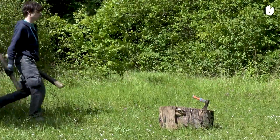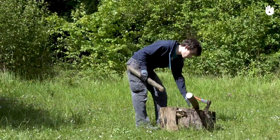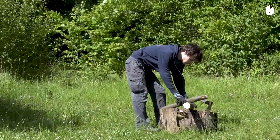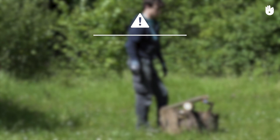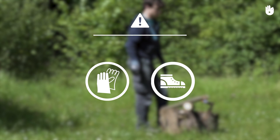In this video, you'll learn how to plane down the end of round logs. Doing so will allow you to join them together securely and quickly. This job requires protective gloves and closed footwear.